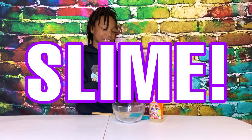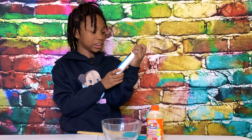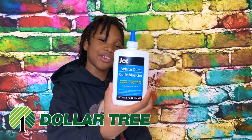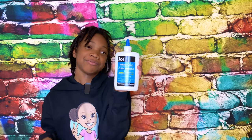Today we're gonna try to make slime with this glue. I got it from the Dollar Tree and it's different — it's bigger than the regular glue that most people use. Different is good sometimes, but in this case we don't know.